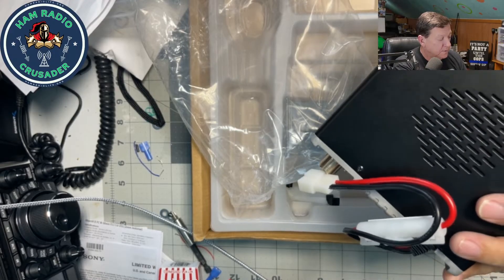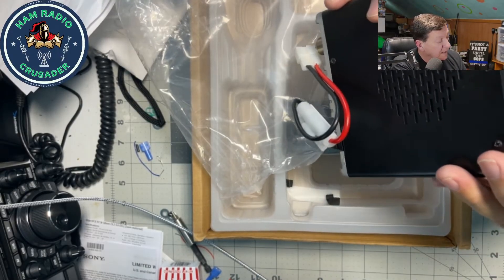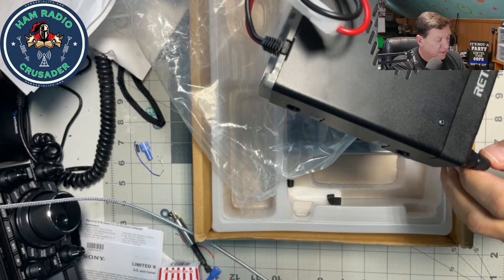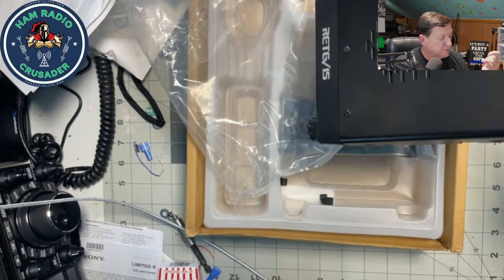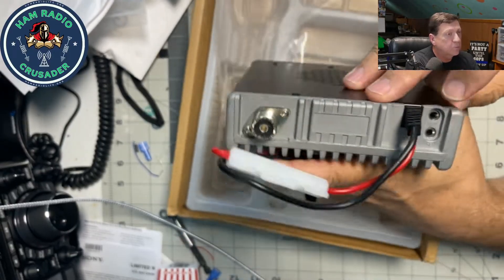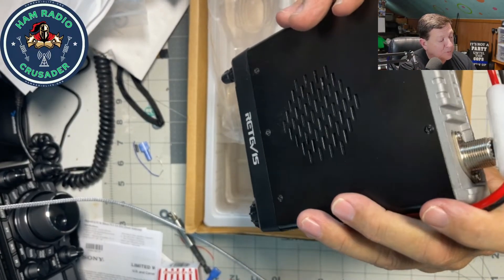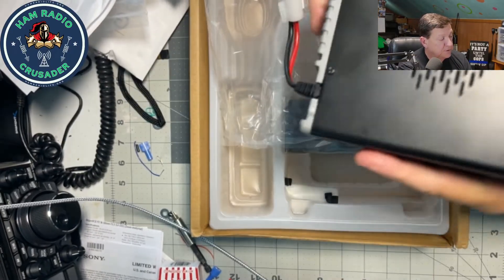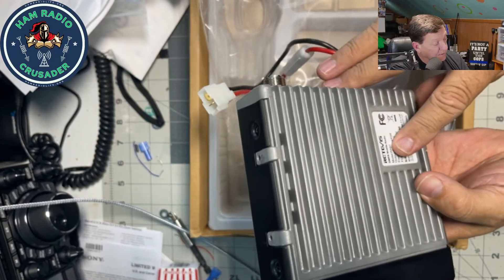The selector knob is notched, feels very good, semi-tight. The buttons recess inward — the power button — and this is a volume and squelch button. Reminds me of the Yaesu FT-8900 I had so many years ago. Here on the back we have an SO239 antenna connector, and we have what's marked as a data and a speaker port — looks like 3.5 millimeter-ish. Speaker is on top of the unit, so if you need to dash mount it, you've got speaker coming up. Cooling fins are underneath.